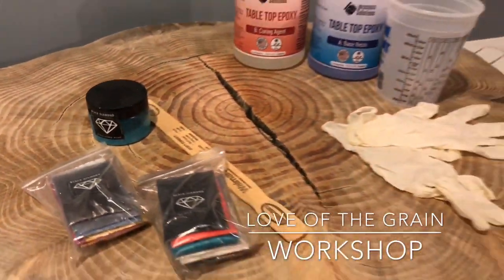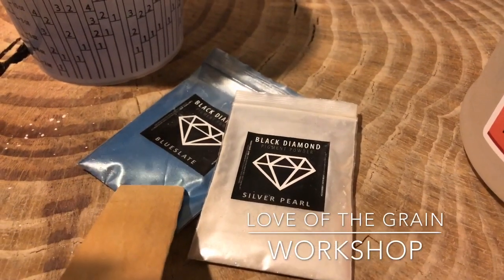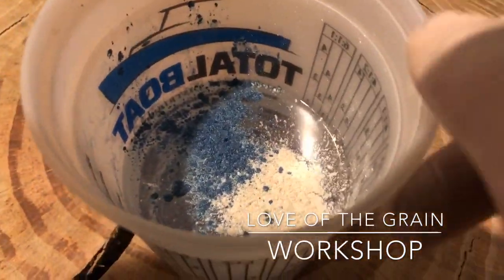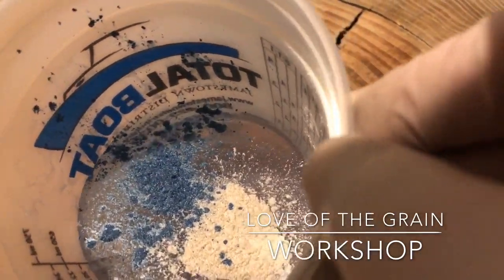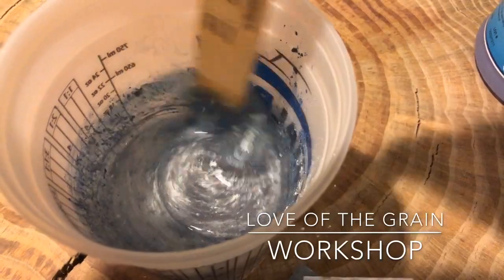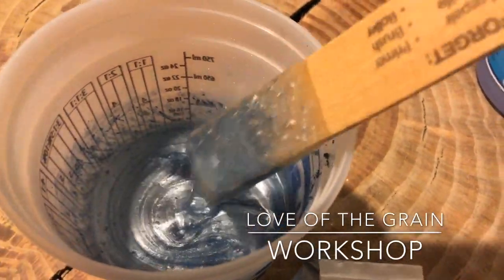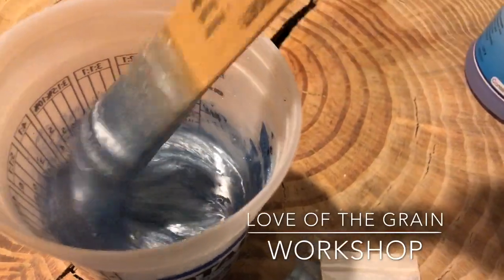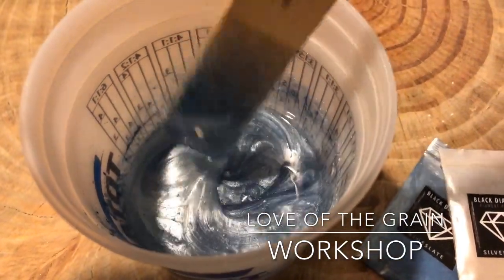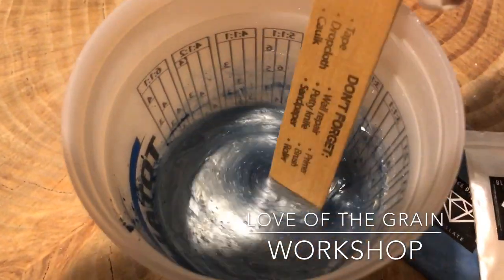We've added two colors to the epoxy: blue slate, which is a really pretty color, and silver pearl, both added to the one-to-one ratio mix. It's got a really pretty iridescent pearlescent look. This is about 14 ounces so we're going to mix it for about three to five minutes, making sure we scrape all the edges and the bottom. It really doesn't take a lot — I put probably half a teaspoon or so of each powder into this 14 ounces and it's going to color it just right.